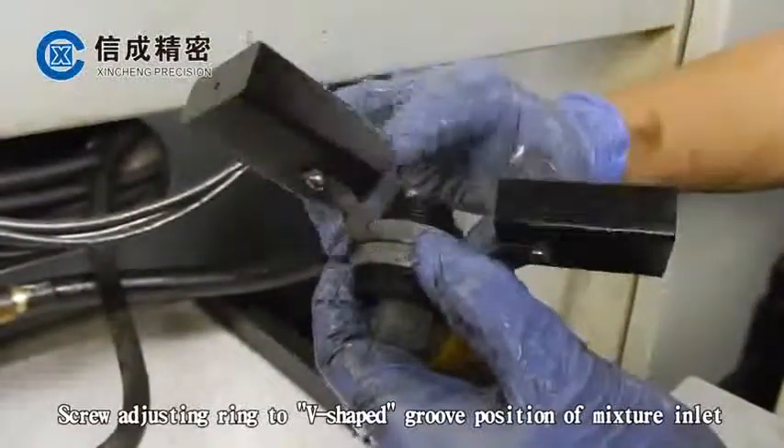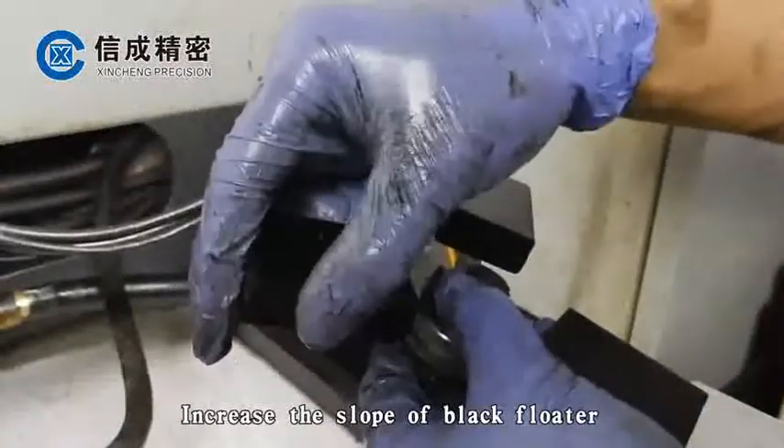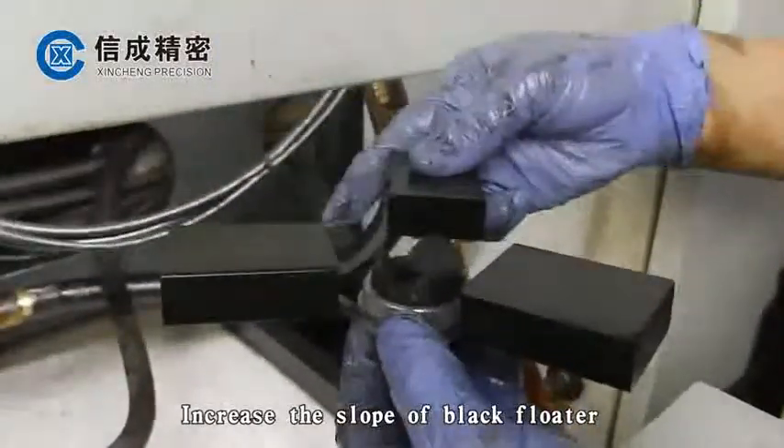Screw the adjusting ring to the V-shaped groove position of the mixture inlet to increase the slope of the black floater.